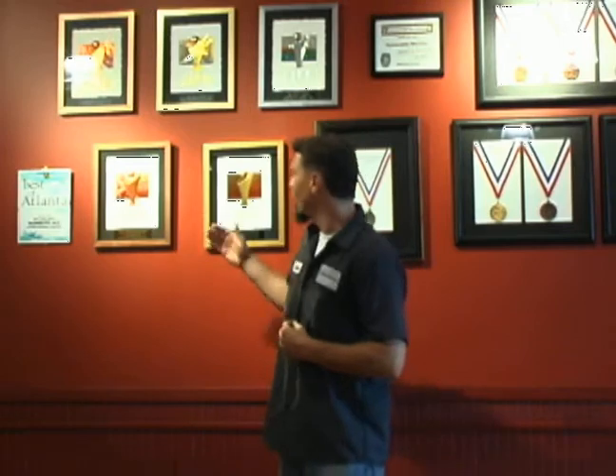Here we are in the tasting room in front of our ever-expanding medal wall. It's been a really good year for us here at Red Brick. We've got a gold medal for the Blond Ale at the Great American Beer Festival, a gold medal for the Peachtree Pale Ale at the Carolina Championships, and a gold medal at the World Beer Cup for our Barrel Select.